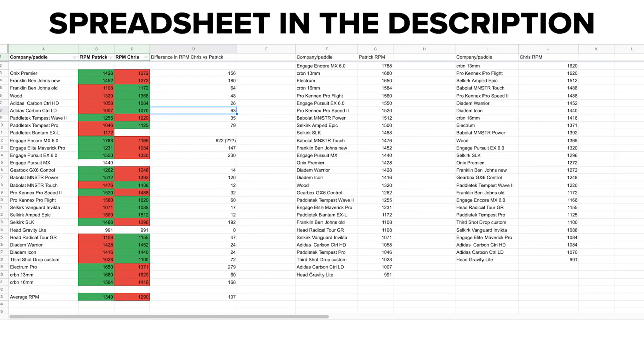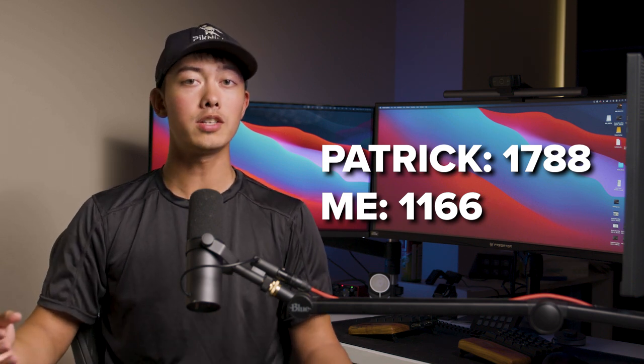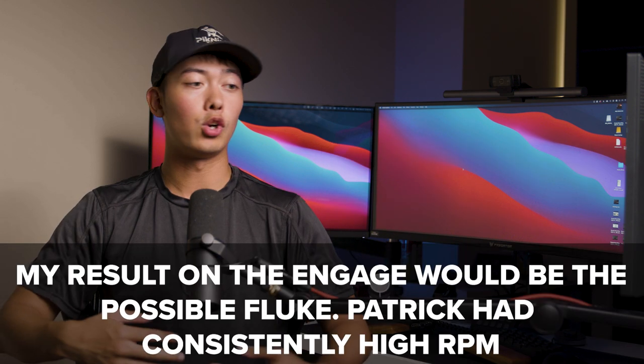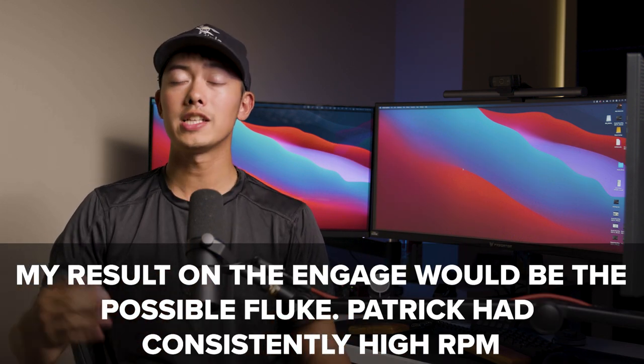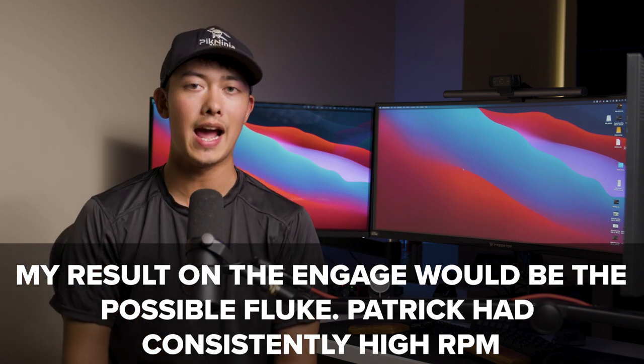Those were the results for my brother. My results were honestly very similar — I'm going to have a link to a spreadsheet in the description if you want to see the comparison between both of us. All results were very similar except for a couple paddles that were off by just a bit. The most noticeable one was the Engage MX Encore 6.0 — my brother's highest RPM was 1788 while mine was somewhere around 1100. I don't know why mine was so much worse — it could be my technique or just a fluke. Unfortunately I didn't get to retest before filming since a friend of ours owns that paddle and I don't have immediate access to it.